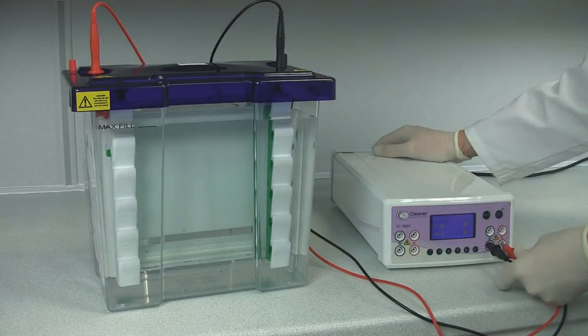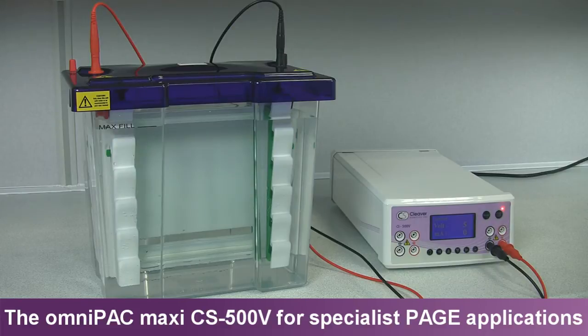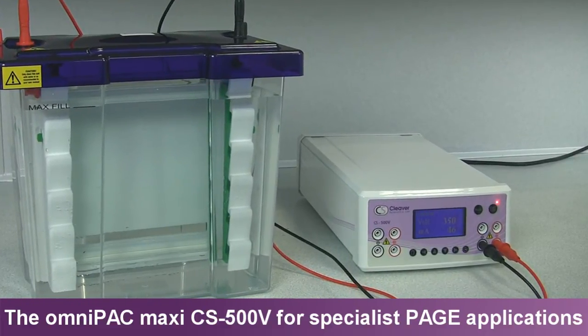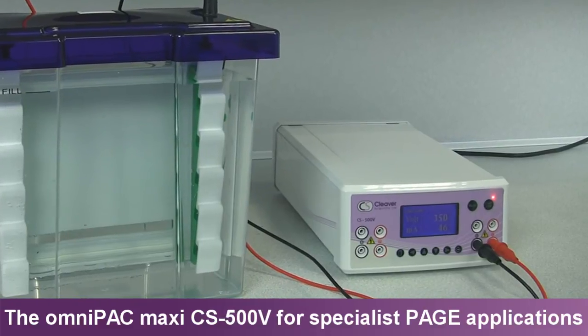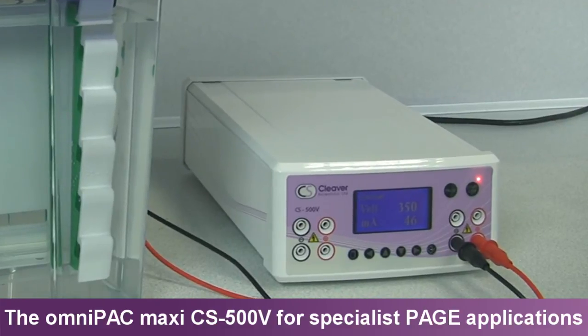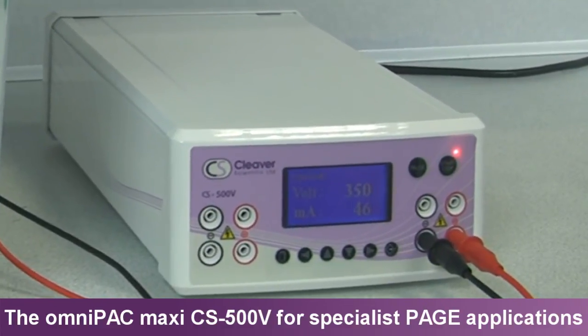With a maximum 500V, 800mA and 300W voltage, current and power output, the OmniPak CS500V Maxi is an excellent general-purpose power supply that fits the broadest range of electrophoresis applications. It can run as many as four units under a constant or programmable setting.